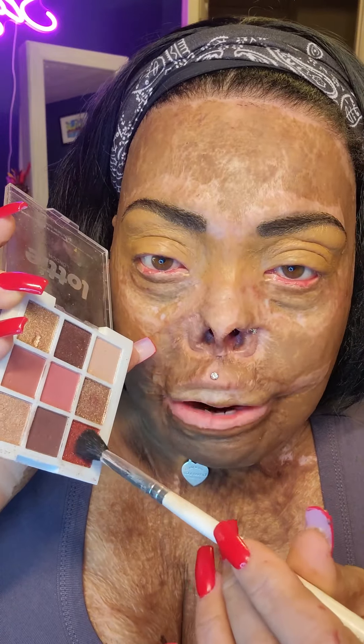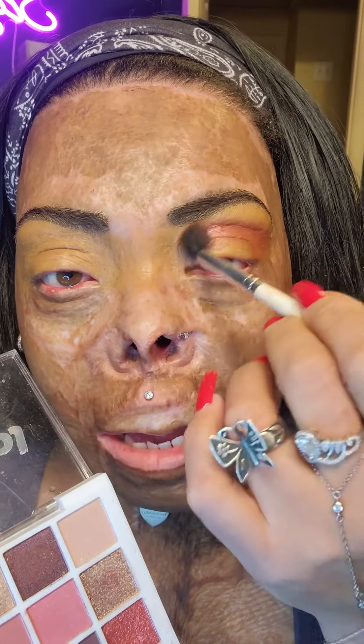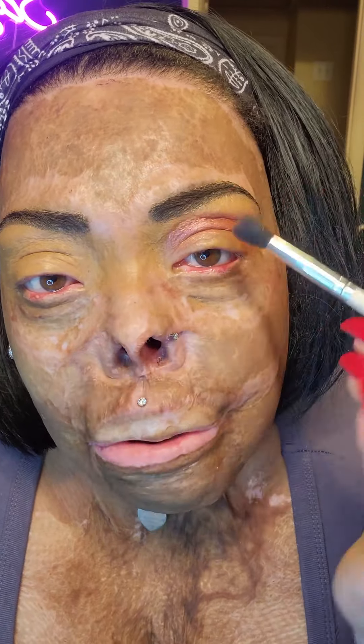I'm going to get a fluffy brush and choose my crease color. Today that crease color is going to be this beautiful sparkly pink. The palette I'm using is Lottie London 'The Jewels,' and Lottie London is a brand available at Walmart. Now you can see what we're doing — I'm applying the crease color right in my crease. Right here is where I want my eyeshadow to stop; it's not going to go any higher than that.